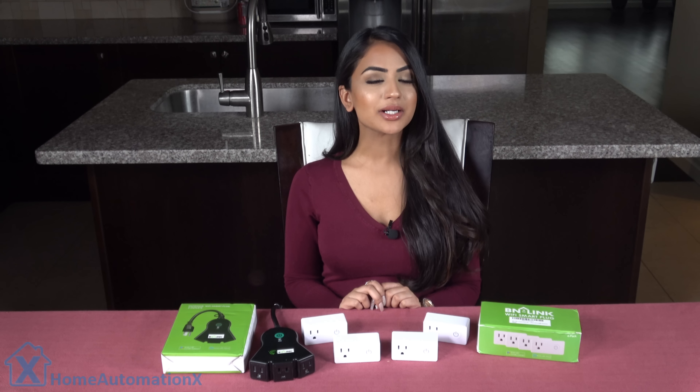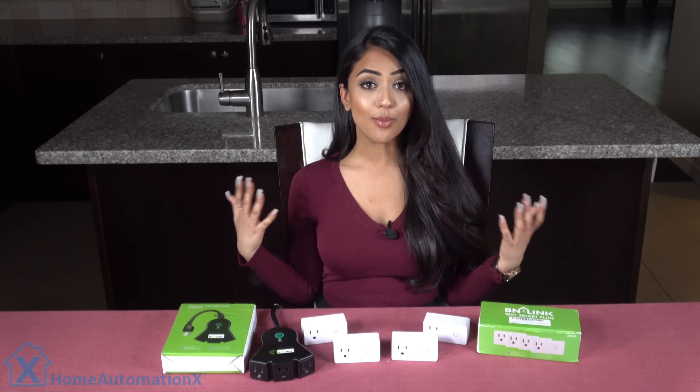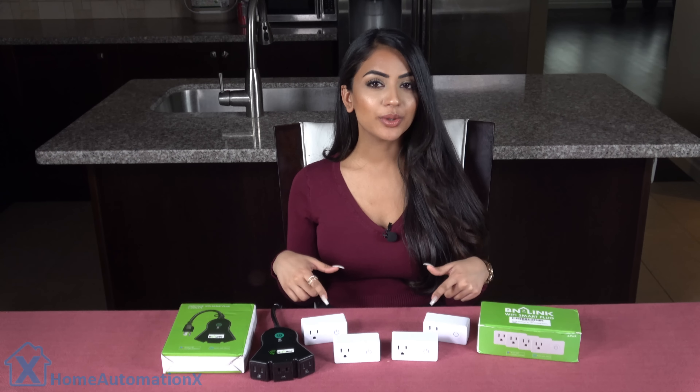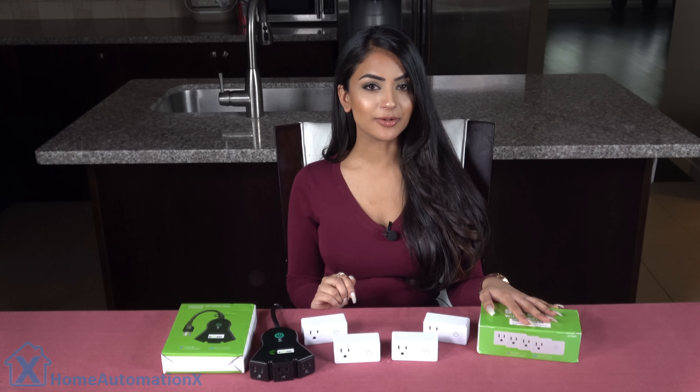Hi, my name is Anika and welcome to the Home Automation X channel. One of the items we use more frequently in our smart homes is our smart plugs. We received these smart plugs from BNLink and I will show you what they can do.